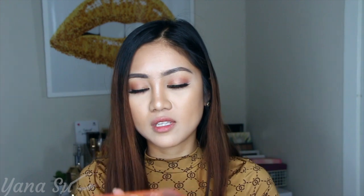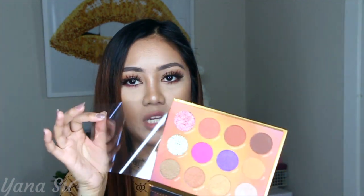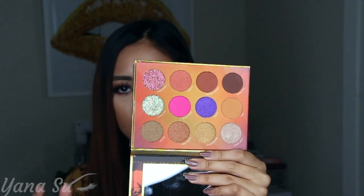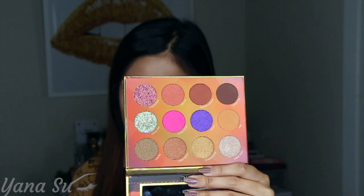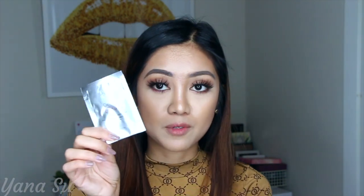The first item we got is this 12-piece pressed pigment palette by Pure Cosmetics. You get neutral transition shades, some colorful shades, and chunks of pressed glitter pigments. They also included an eye primer, in case you want to play with those pressed glitters. This primer is good for about four to five uses, and it retails for $36.